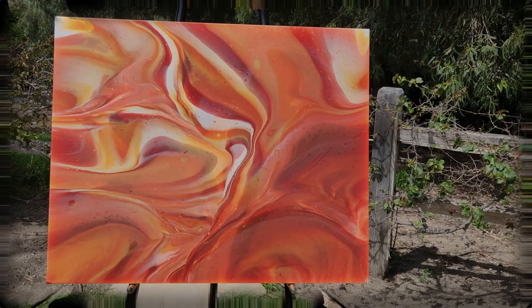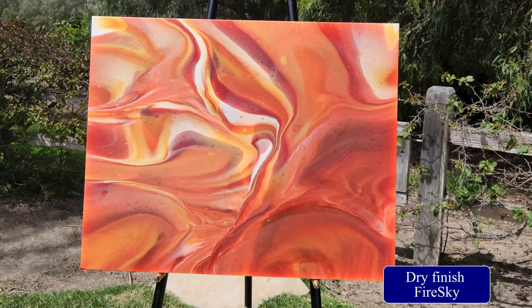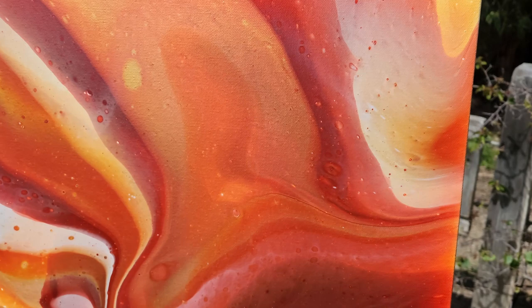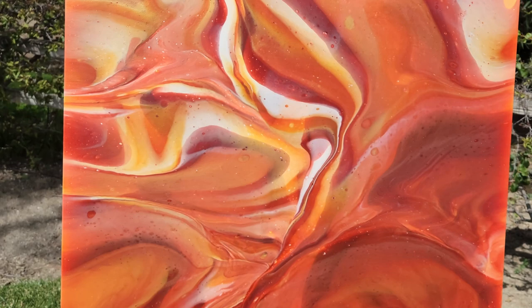I want to take a second and show you guys the completely dried result of the pour we did last time, which was Fire Sky. This was those flip cups with those beautiful southwestern sunset colors — the Quinacridone burnt orange, that beautiful red gold from Atelier, the pearl yellow, and the Naples yellow light. This came out so pretty and there's so much transparency. I really love this. It's just a pretty day today — sun's shining, I smell orange blossoms. So this was our Fire Sky.